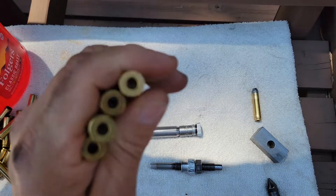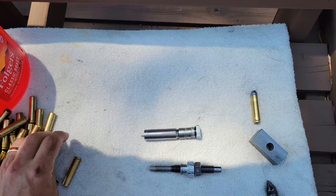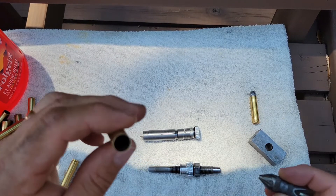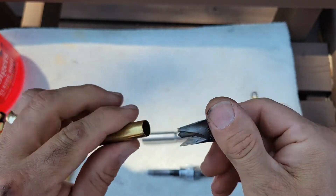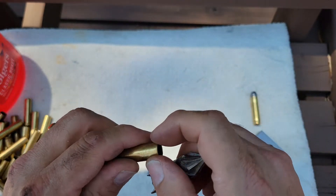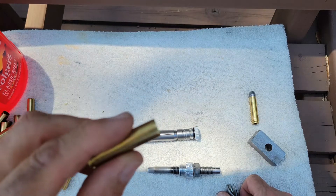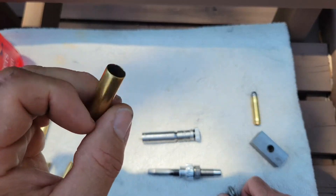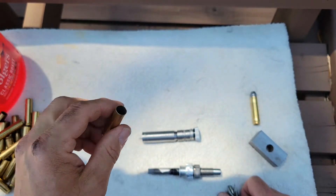All our cases are deprimed. I've gone through and deburred them and chamfered lightly — just taking the burr off. We can't go too far on these because this cartridge is going to headspace on the case mouth and we want to leave a good flat on there.